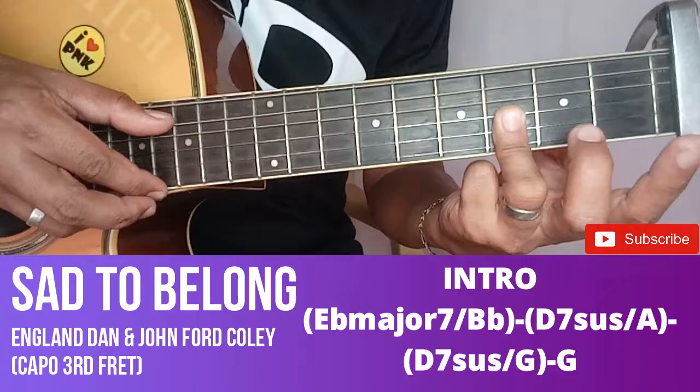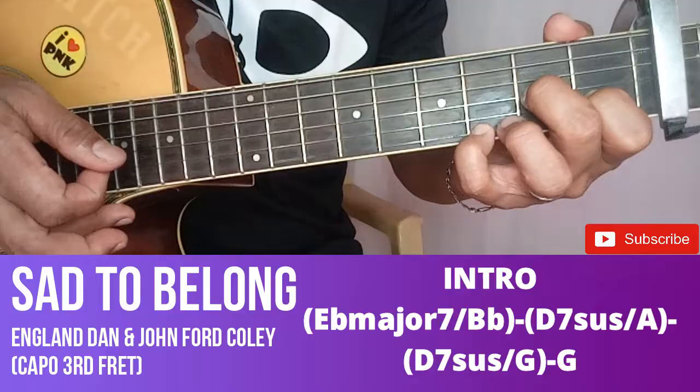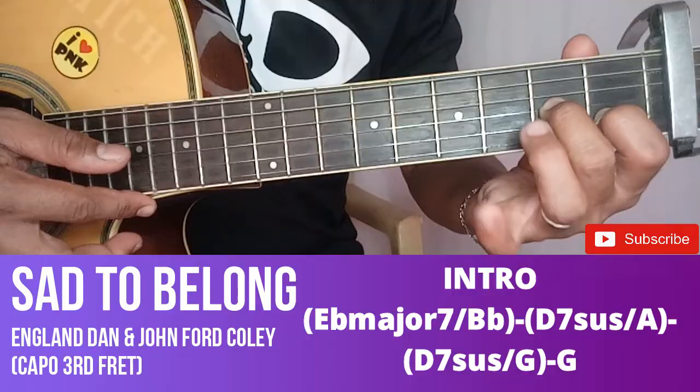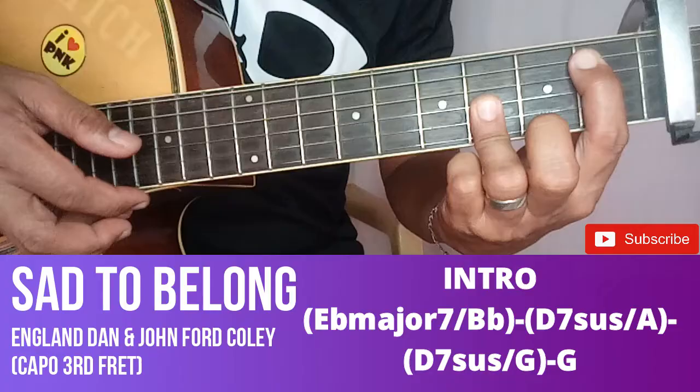Tapos bitawan natin - magiging bass ng A na yan. Tapos sunod natin yung 2nd fret 3rd string, 1st fret 2nd string, 3rd fret 1st string - parang D7 sustain, parang ganun. Kasi D7 to diba? So usog lang natin dito. Sana ganito kuha nyo. So explain ko na lang pagka ganito kuha. Ulitin natin.